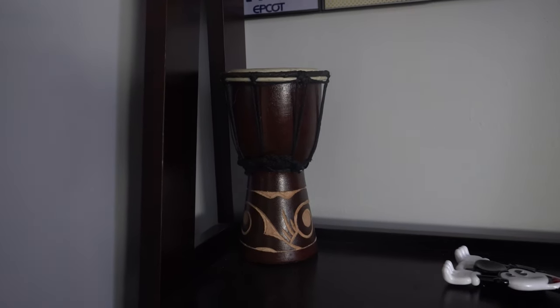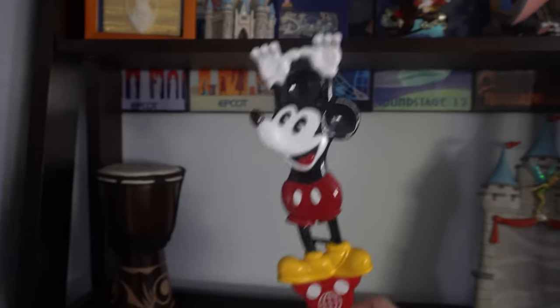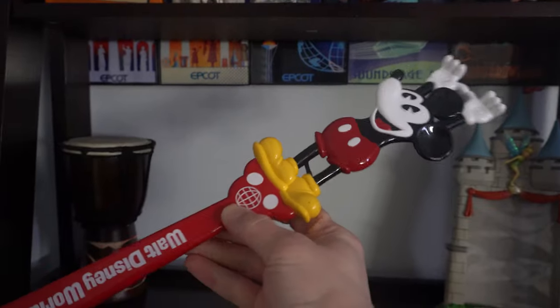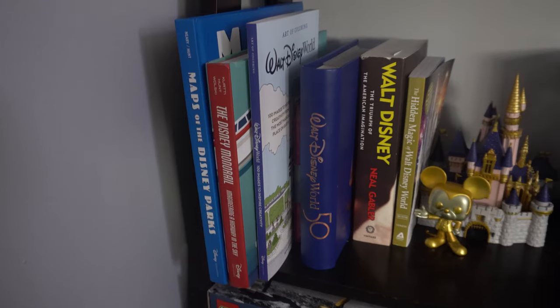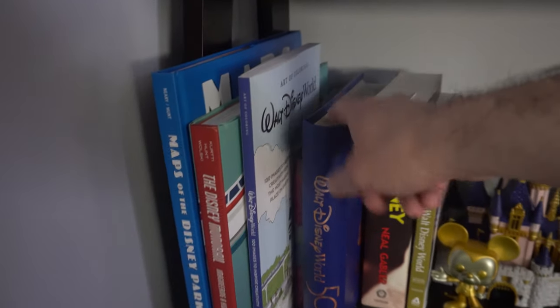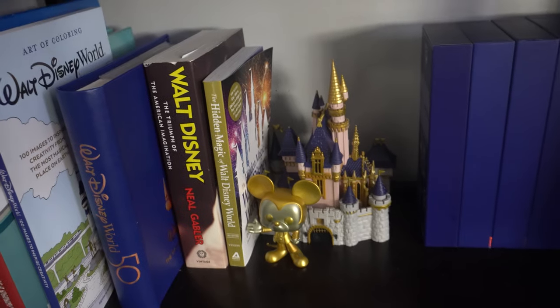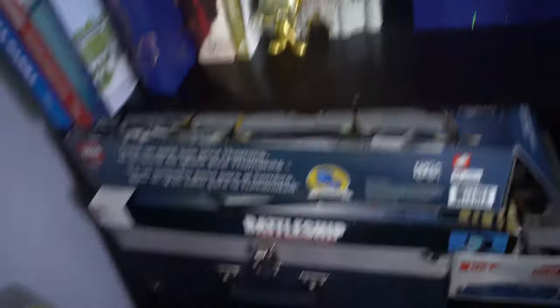There's a drum from Animal Kingdom that we got my son because he was really into drumming when we last went — he didn't really end up caring about it, so now it's mine. There's also a back scratcher, which was one of the products they actually sold when Walt Disney World opened. A picture frame with no picture that I need to fill, and I've started collecting Disney books — there are a lot of good books coming out that Disney World fans will really be interested in. Also a photo album from our last trip and another Pop Vinyl.